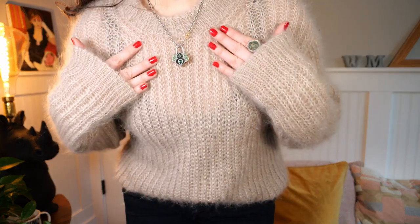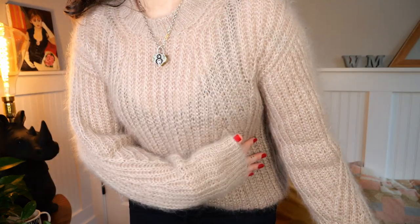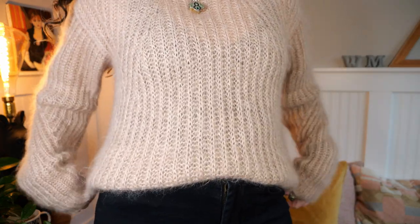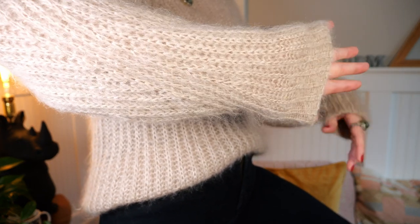Let me stand up and show you. There are increases and decreases around the neck to kind of have — I always think of these as wings. And then along the sleeve. I knit this sweater with Knitting for Olive, and I purchased the yarn at the very beginning of the pandemic — summer of 2020 — specifically with this sweater in mind.